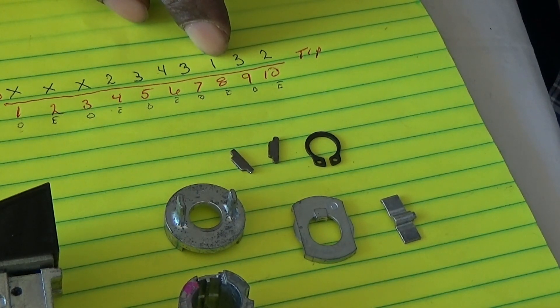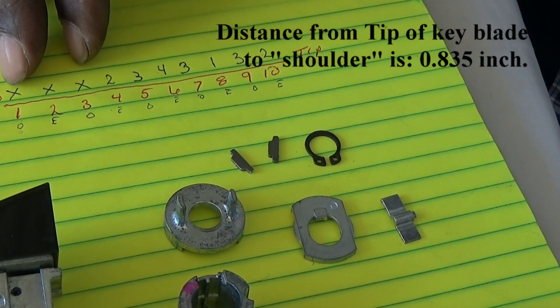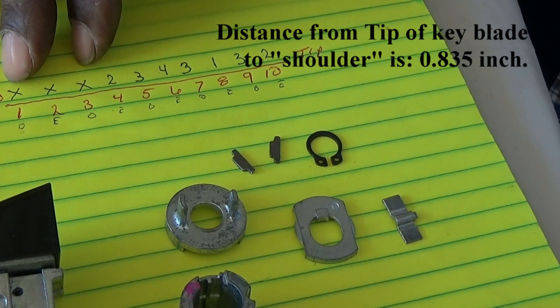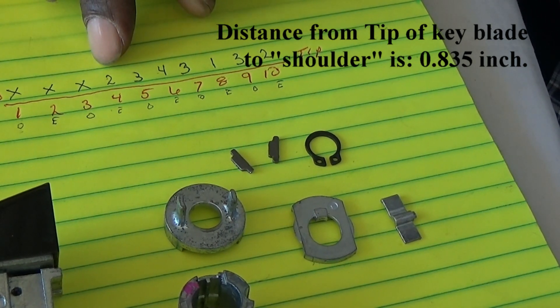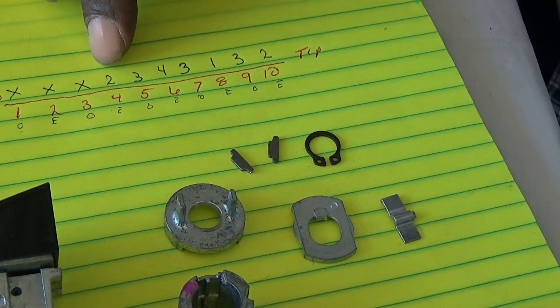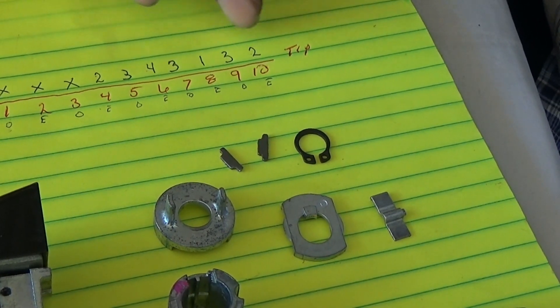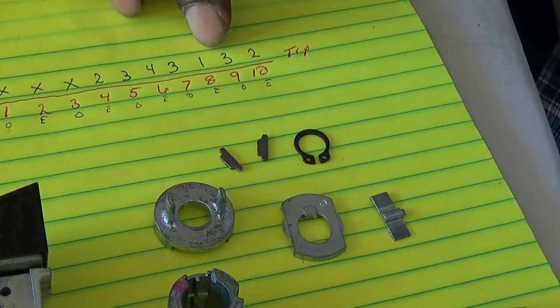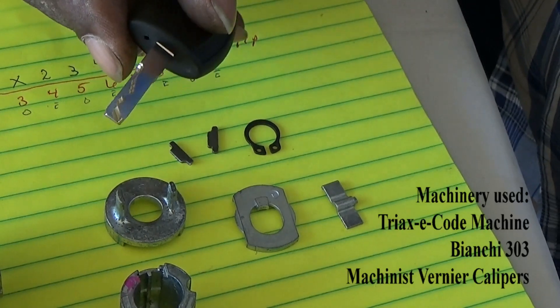So I said, let's just make the tip normal and blank out the last three cuts. You've got seven pins. The bitting from what would be the number one cut — which is position four — is: 2, 3, 4, 3, 1, 3, 2. So that's what I cut, but I used a long blade to do it.